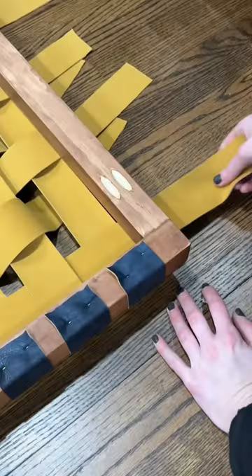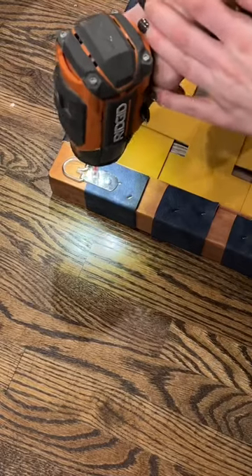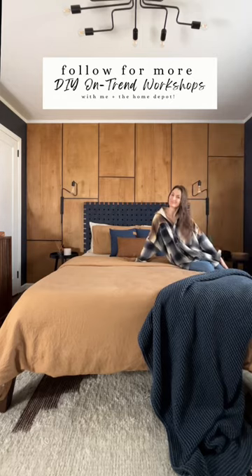Once I was happy with that pattern, I then stapled the extra fabric to the back of the frame before adding a hook to hang it on the wall behind my bed. And that's it. Follow along for more DIY on-trend workshops.